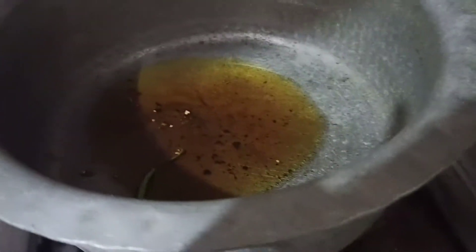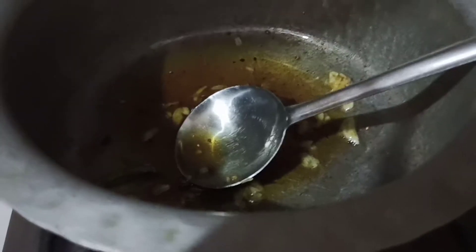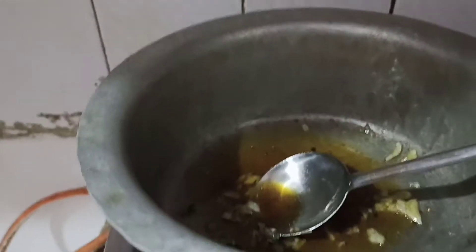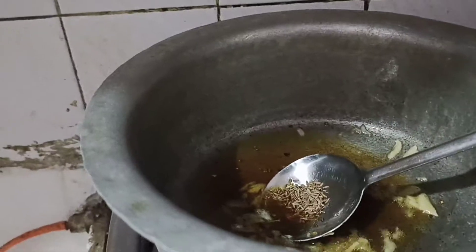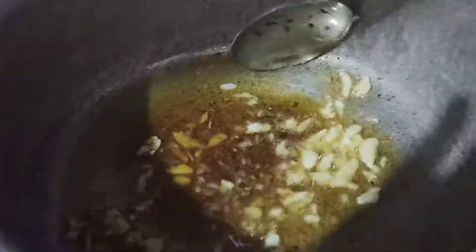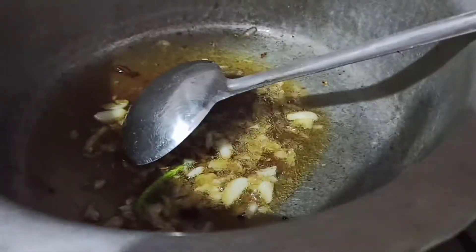I will add some oil. With the rice, you can put the rice in the middle. The rice will be cut into the rice.